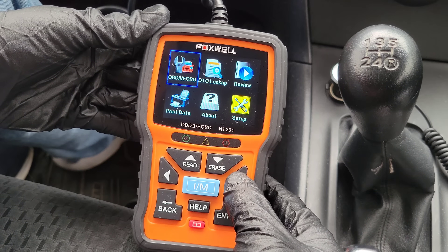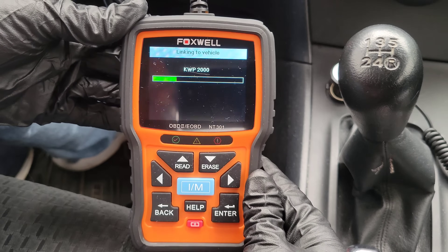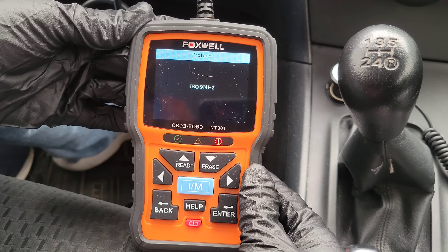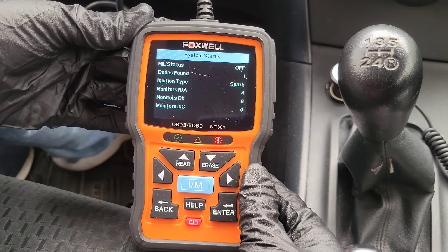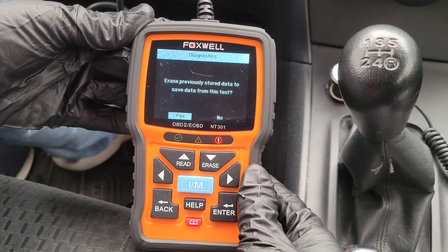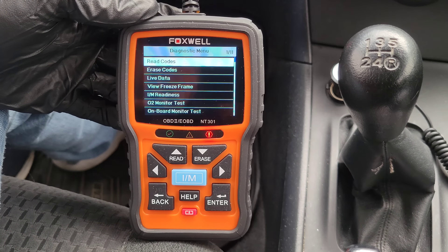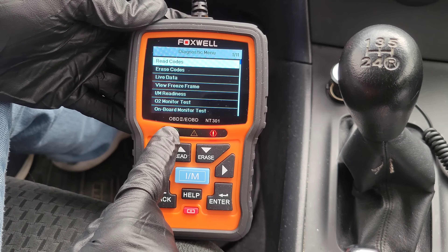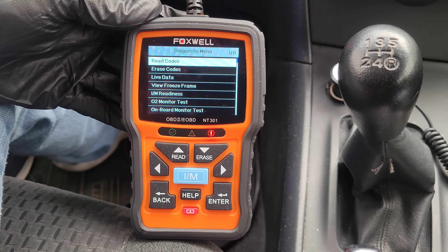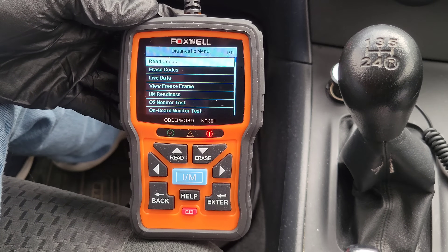Now we're going to go into the OBD2 EOBD menu. This is where it communicates with the onboard computer. It shows us the system status and some information, then asks: erase previously stored data to save data from this test. If we hit yes, it saves this data into the review option. Once we get into the diagnostic menu, you can see three different LEDs: green, yellow, and red. The green LED indicates the engine system is working normally, all monitors are active and performing their diagnostic testing, and no diagnostic trouble codes are found.